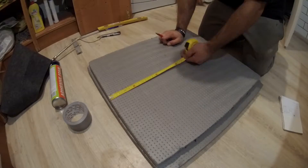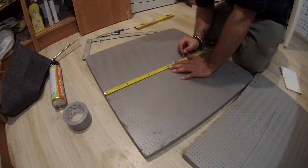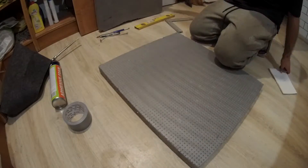Hello dear subscribers! Our today's lesson is about a very important device: the temperature-controlled incubator with a heating pad.